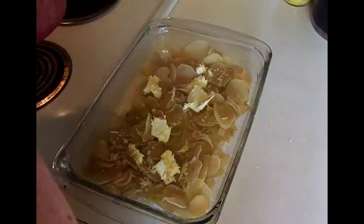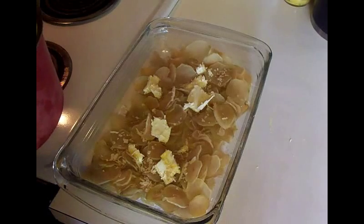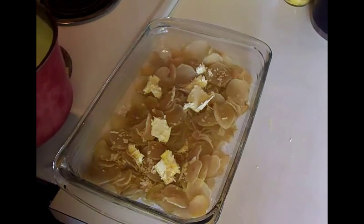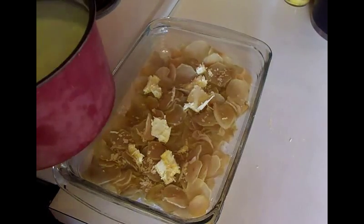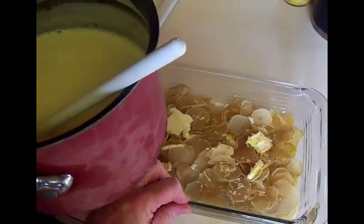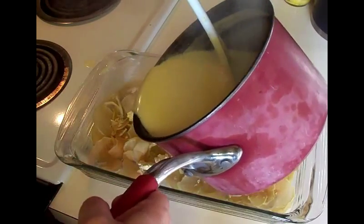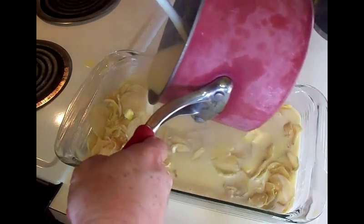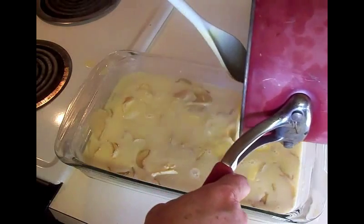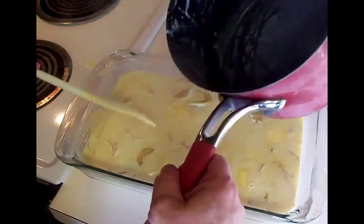We have come to a boil. Just remember whenever you're boiling with milk in a pan to pay attention - you don't have to hover, but you do have to hover, because once it starts to boil it will come up and boil over your pan. We're gonna take this mixture and slowly, carefully pour it over your potatoes. Try not to be as messy as I am - that's why I have to wear an apron.